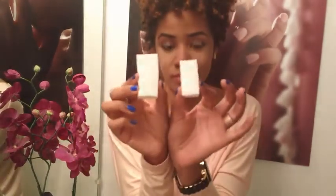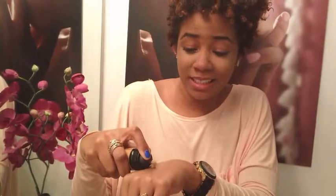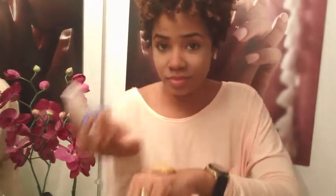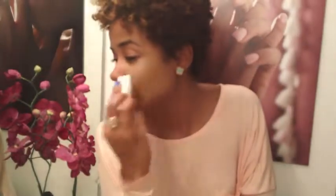Smooth out the concealer really well and blend with my finger to give me that pretty highlighted look in the middle of the face, as well as cover up any dark circles, lines, or blemishes. Next, I'm going to take my wet sponge — as you can see, the wet sponge next to the dry one has expanded. The purpose of this is to get our foundation to blend really well, so I'm going to take the airbrush mousse foundation — be careful when you pour that on your hand.